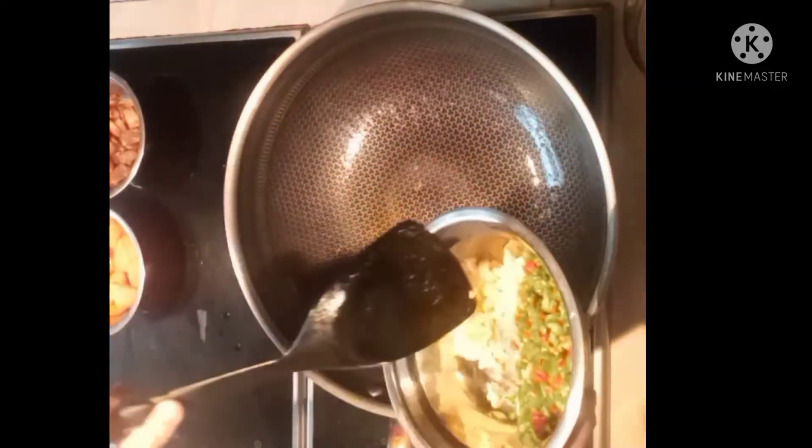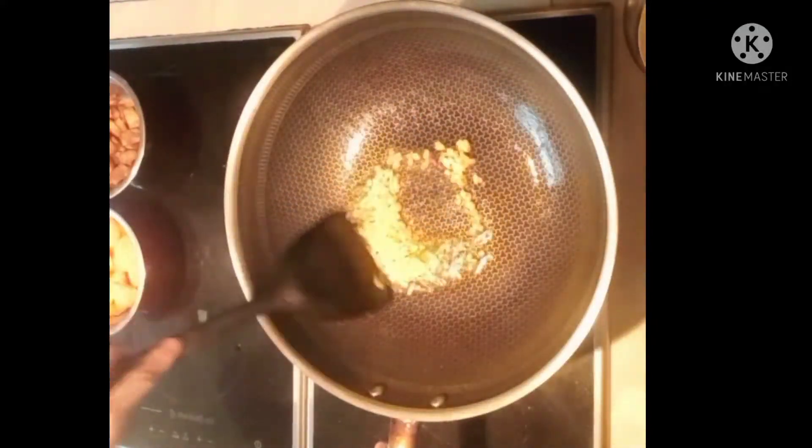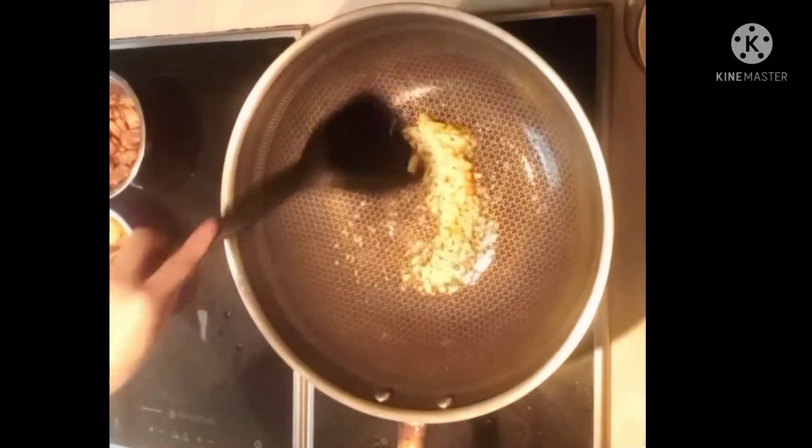So, we'll also add the garlic. Keep the flame low. Then next, add the chili.